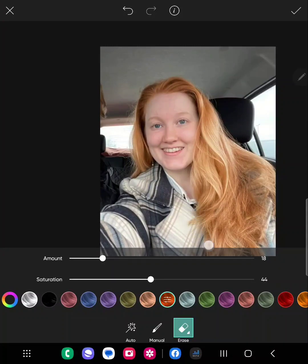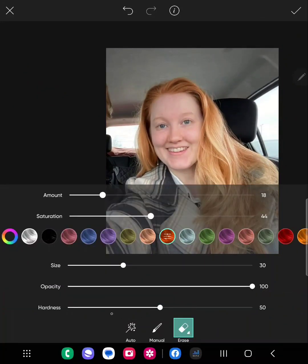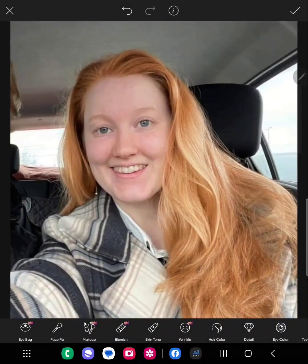You can also erase color from the edges of the hair to tidy things up. Once you're done with your hair color, click select and then you can press the screen to see the before and after.